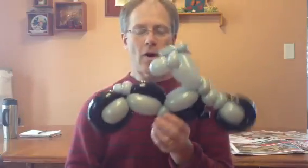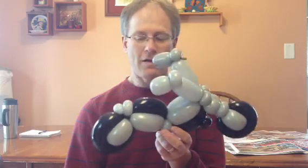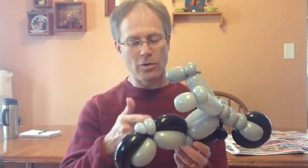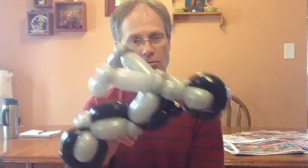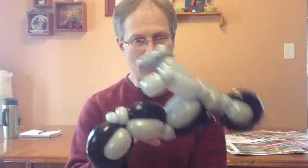A little while ago I posted instructions on how to make a motorcycle. This is the same shape but it comes together a little bit differently and quicker. I was thinking about this motorcycle when I watched Chai Twister do his motorcycle, so I'll try to put a link below to his version. It comes together thanks to his way of putting his motorcycle together. I'll use two different colors of balloon just so you can see how it all works.